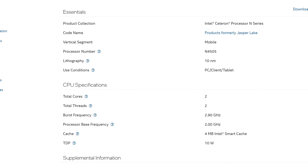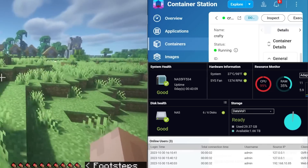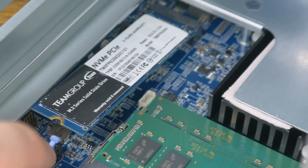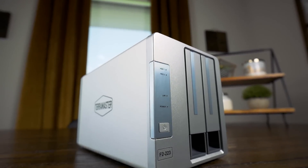The CPU is the Intel N4505, a dual-core Jasper Lake CPU released in 2021. For most NAS tasks this CPU is going to be plenty, but don't expect to run a whole bunch of virtual machines or do anything CPU-intensive. Overall the hardware is pretty solid — four hot-swappable drive bays, two NVMe slots, decent networking, and upgradable RAM. But hardware isn't really the most important thing here, because as with any off-the-shelf NAS, it's going to live or die by the quality of the software — just ask anyone who's used a Terramaster.